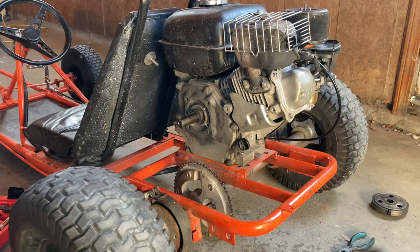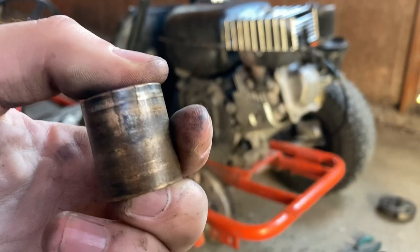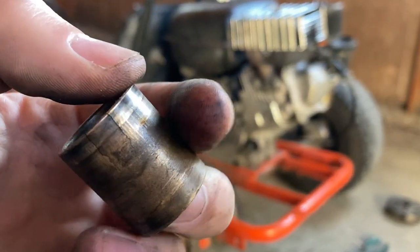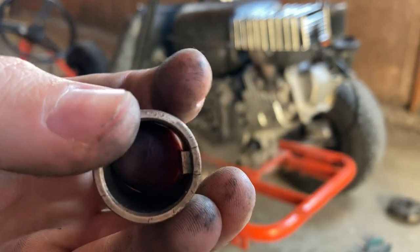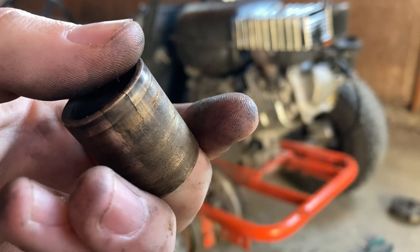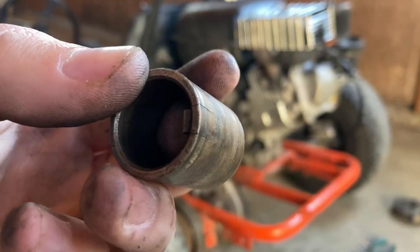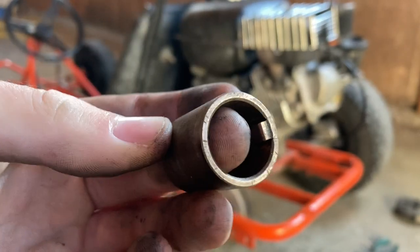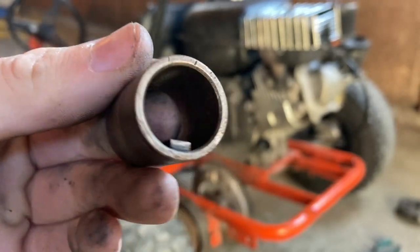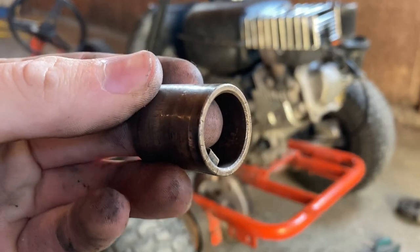I got it out, and you can see there's a crack on it. I guess that much deformation was enough to get it stuck inside the drum, so it was just constantly engaged. So it was either buy a new clutch or buy a torque converter, and I decided to go the torque converter route.